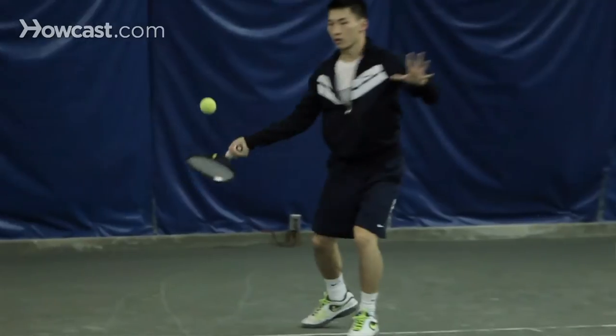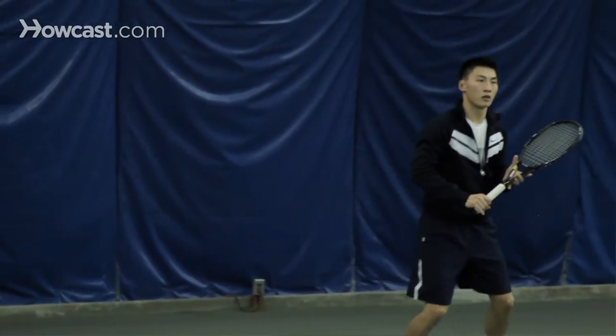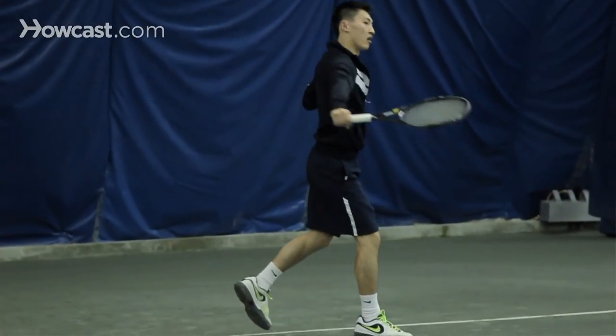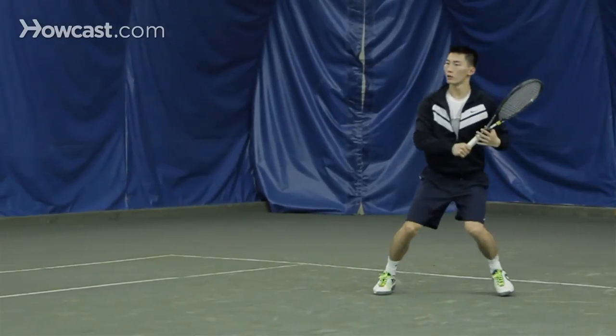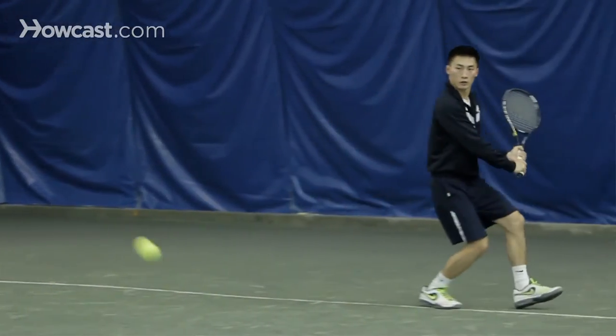So if you run to your right, if you're a right-handed player, and you hit the ball down the line, your court positioning is on the other side of center — not on the side that you're on, but the other side. Why? Because you're thinking that the highest percentage shot from your opponent is a cross court. So if you hit down the line, you've got to protect the high percentage shot from your opponent, which is a cross court.